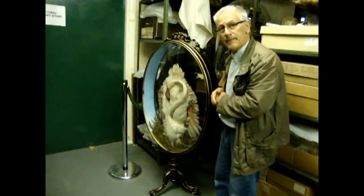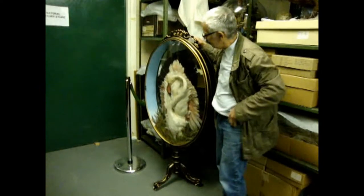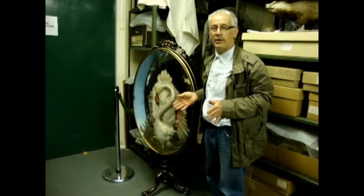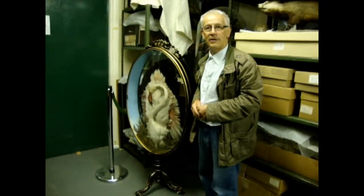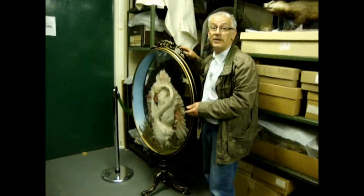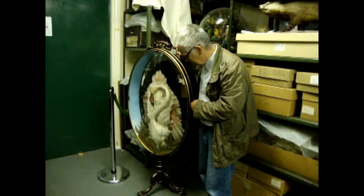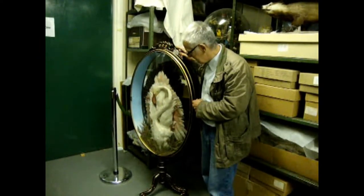Can you just explain what this object actually is? Because it's not immediately obvious. It's a fire screen. It would be placed in front of a fire opening in the summer when the fires weren't lit and would just cover up the opening. It's quite appropriate because the flamingo is the phoenix bird. It's the only one I've ever seen like this — I've seen drawings of them, but it's very rare for them to survive.